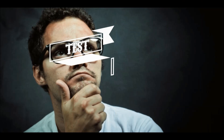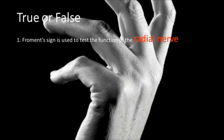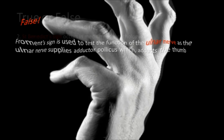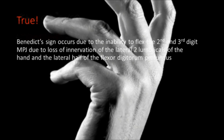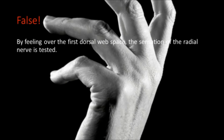Now let's test your knowledge with a few questions. Is it true or false that Froment's sign is used to test the function of the radial nerve? This is false — it is the ulnar nerve that is tested with Froment's sign. Is it true or false that St. Benedict's sign occurs in median nerve neuropathy? Is it true or false that median nerve sensation can be felt by feeling over the first dorsal web space? This is false — here you are feeling radial nerve sensation.